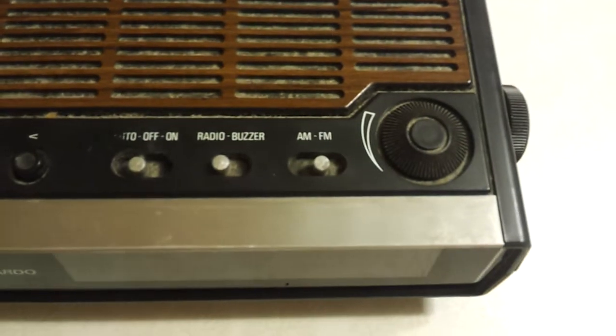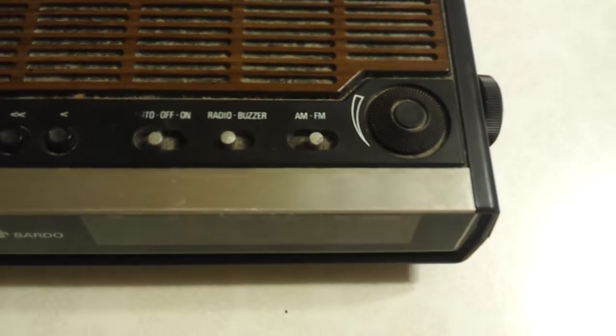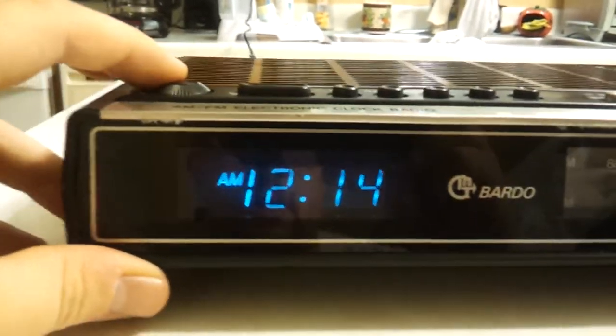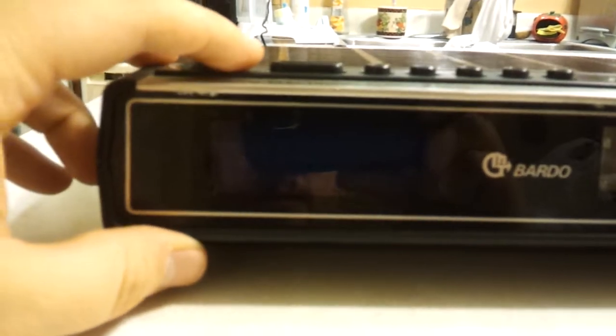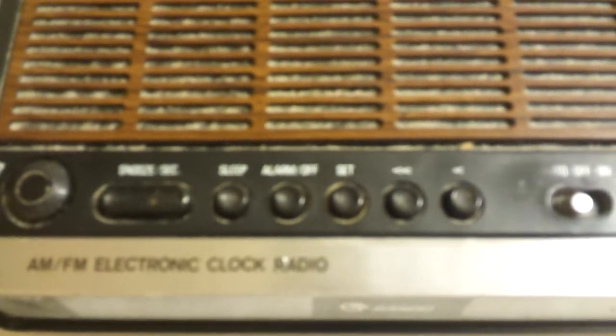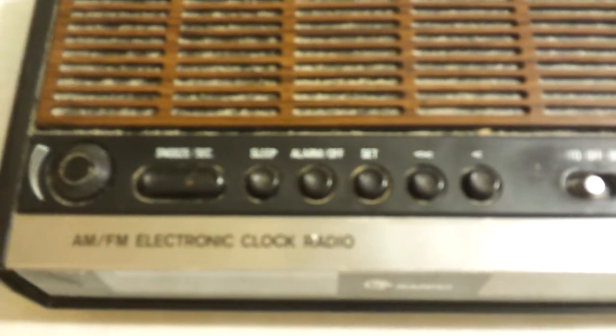Here's the volume knob, AM/FM, radio, buzzer, auto, auto-off, on — it's a single alarm. This on the left is actually the rheostat for the vacuum fluorescent display; it goes all the way down, all the way up, and has infinite settings. There's also a standard snooze button.